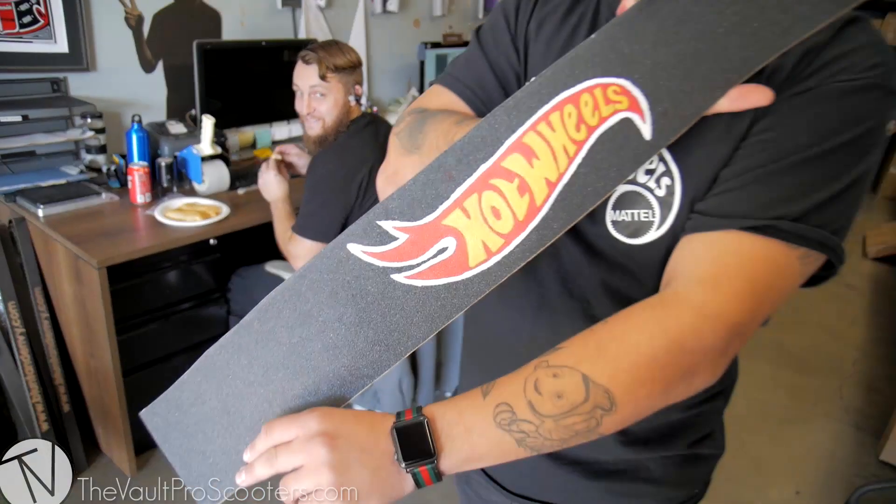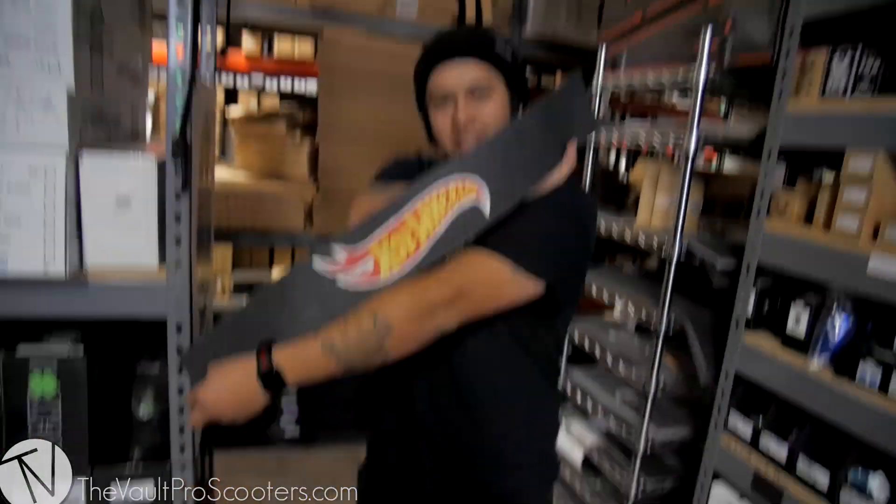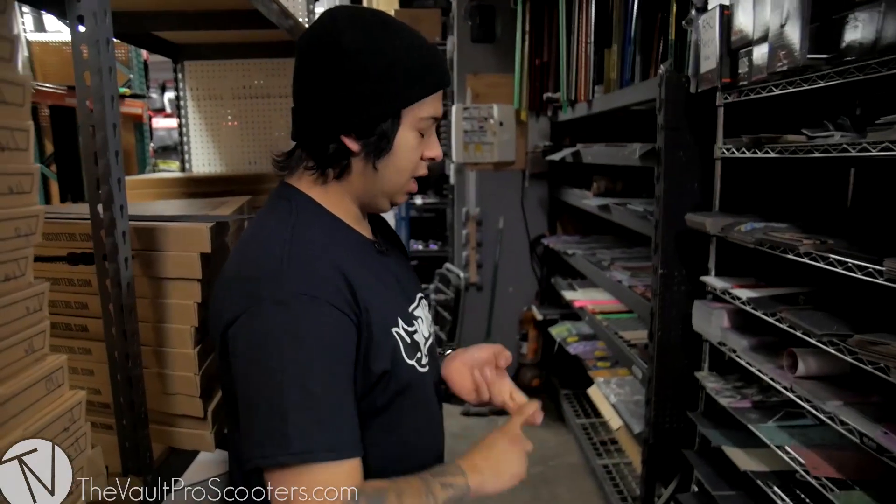Boom! Look at that — you see that? His last name's Toy. This is a toy car, so ask his opinion. Do you like it, Mr. Hot Pocket? Pretty hot. Do you like it, cameraman? Yeah, I did good. So we got the deck, we got the grip tape obviously. We'll do headset.